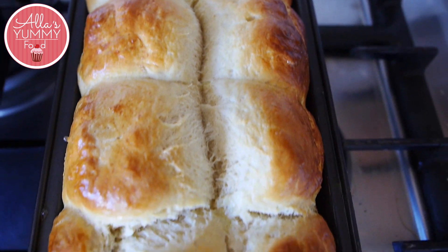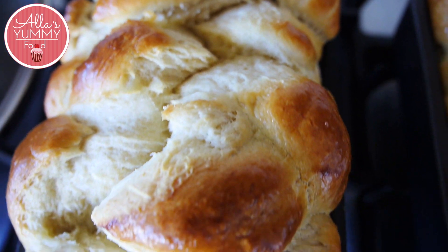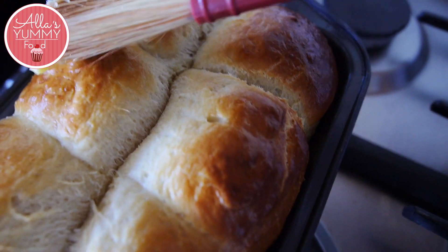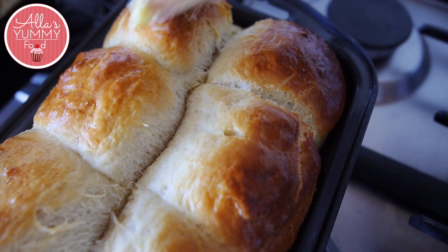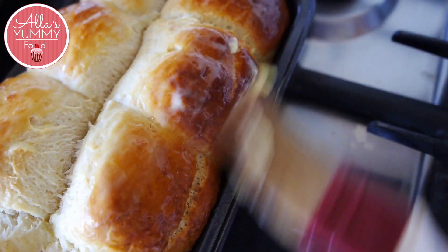Bake until the crust is a rich golden color and it fully springs back to the touch when pressed. I usually bake mine for about 30 to 35 minutes, but I recommend checking after 15 minutes. If it's browning too fast, you can always cover it with foil and just keep baking.